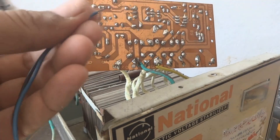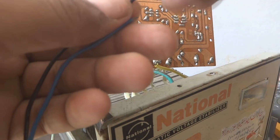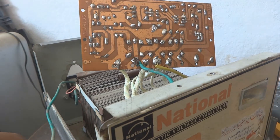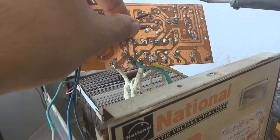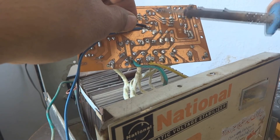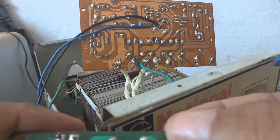Now I'm going to connect the two power supply wires to where we are getting 17 volts. The circuit contains a bridge rectifier so polarity is not sensitive — we don't need to worry about power supply polarity. We are soldering directly on the electrolytic capacitor where we get 17 volts. Both wires are now soldered.